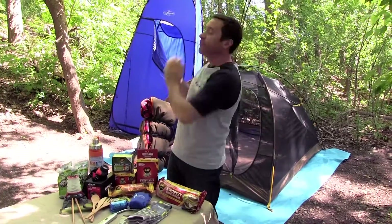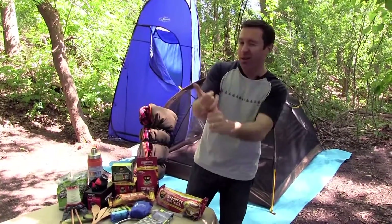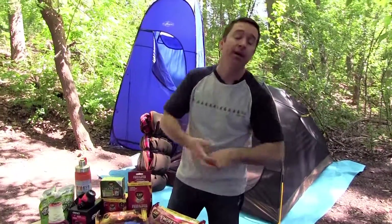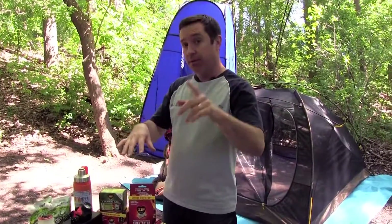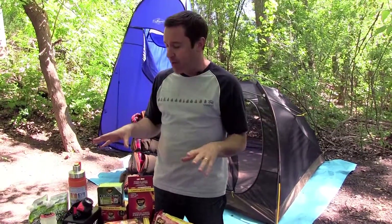I signed up for Amp Your Camp, but like an online version of that — Twitter, Facebook — tell your friends, and then you get more entries. Makes it a lot easier for you to win all this gear.